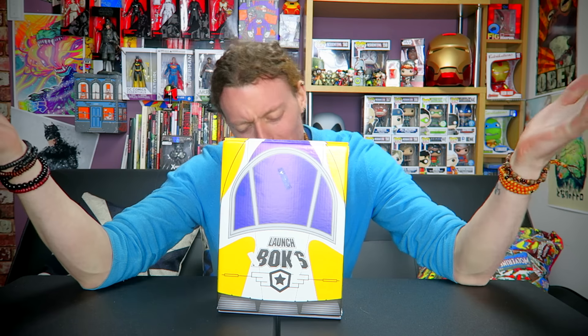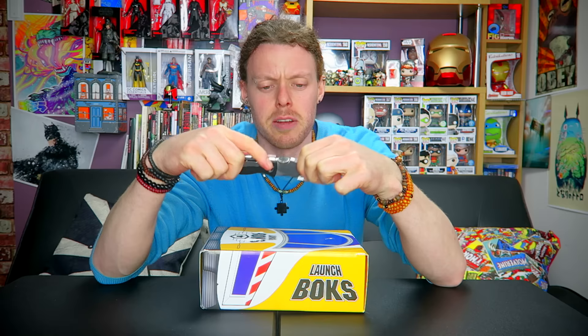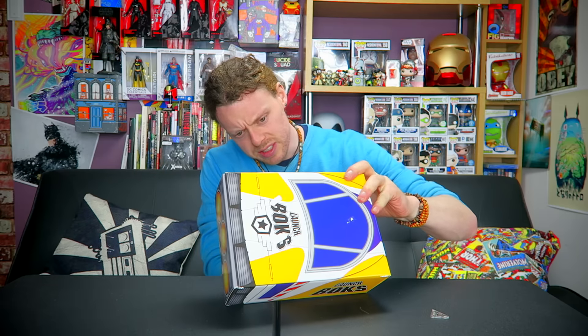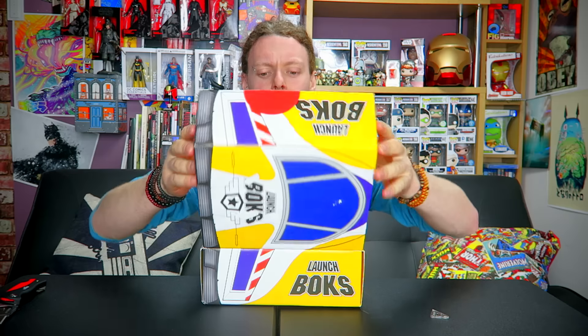Welcome everyone, Joe Orlok here. Unboxing time — it's the March Loot Box. I don't know the theme; I was doing so well with themes and totally forgotten this one. Another theme for next month is Justice. These ship from Barcelona in Spain and they are 29 euros, so you'll have to work out what that is in pounds and dollars. Let's get straight into it — I finally have a knife to actually open boxes.